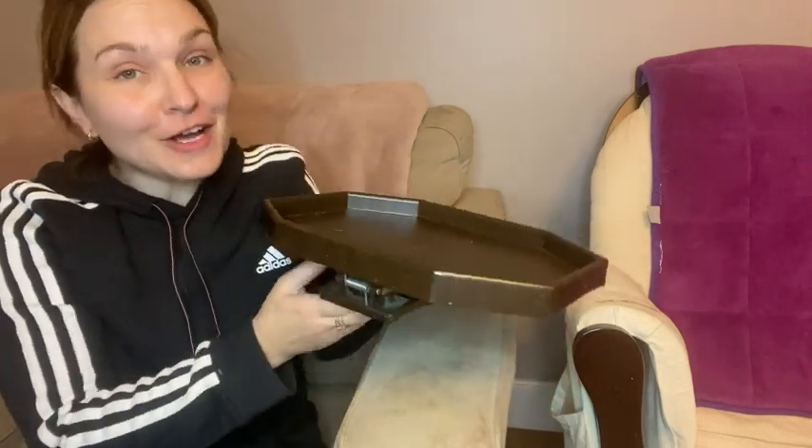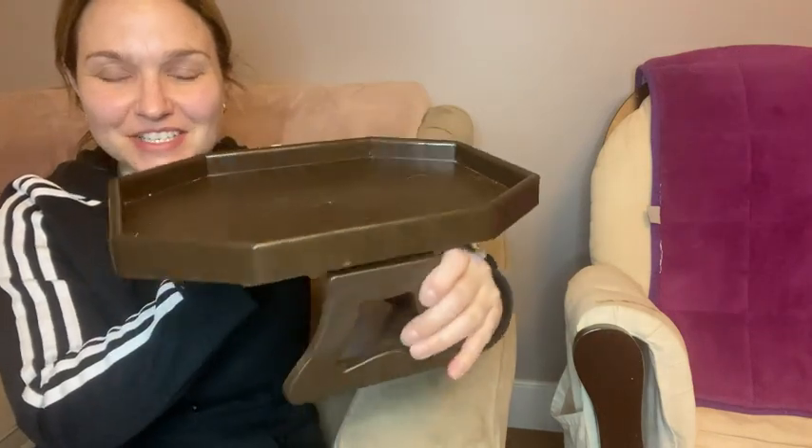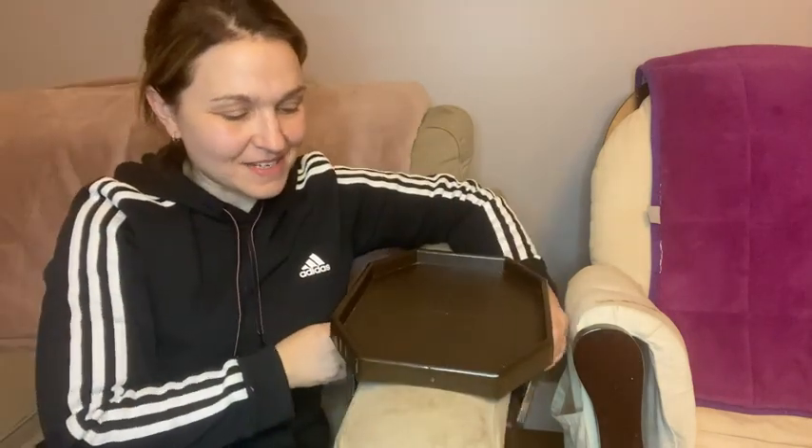Hey guys, it's Rachel with WTI. Today I wanted to talk about this cute little coffee table here. This is a wooden clip coffee table — as you can see, it's got the clips on the side with the little hinges. It is awesome.